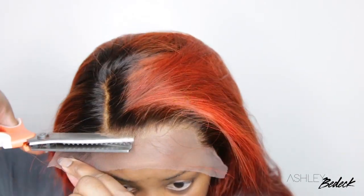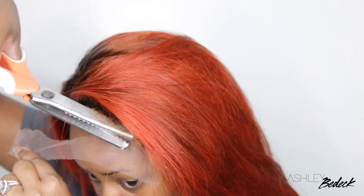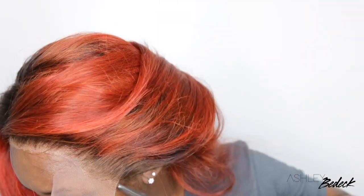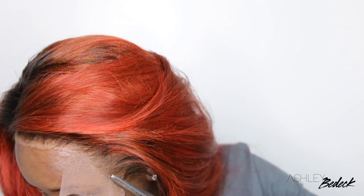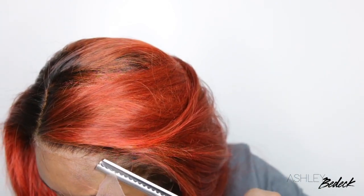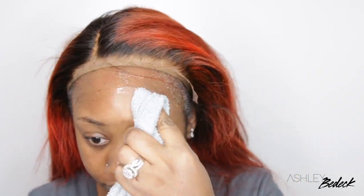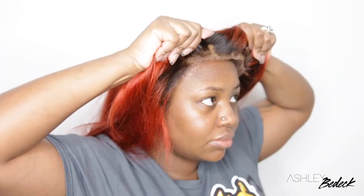I am going to use some zigzag scissors — I'll leave them linked in the description box. The reason I like these is because they give that zigzag effect. If you've ever seen a wig installed face to face, you can see that line of demarcation of where the wig starts. This kind of helps to camouflage the wig and lets you see your scalp a little bit better, so I do recommend them.